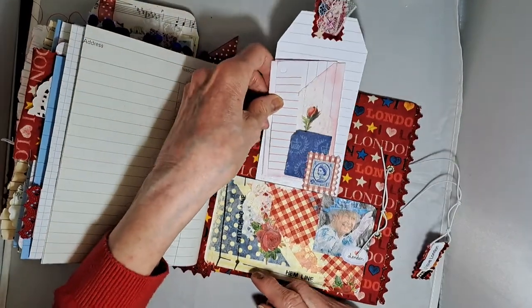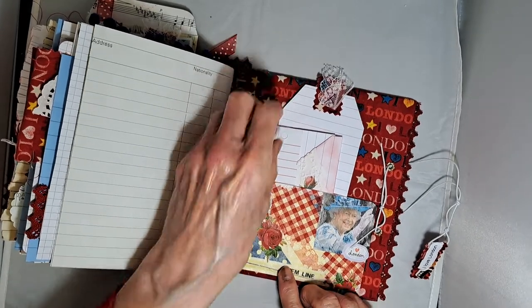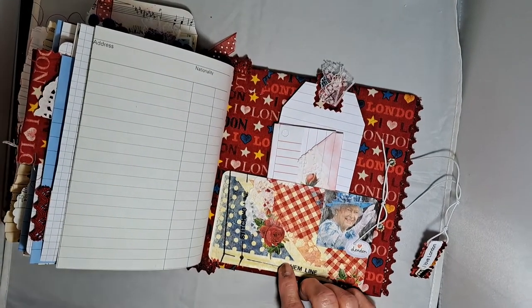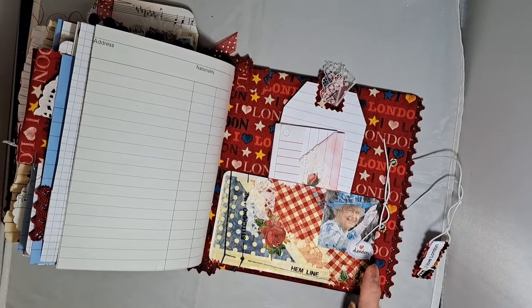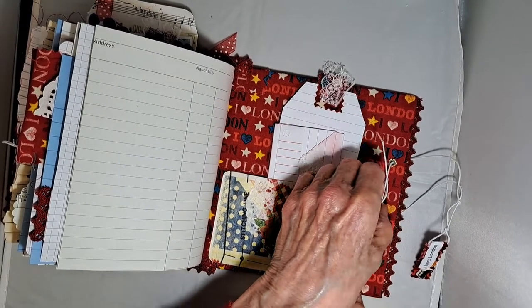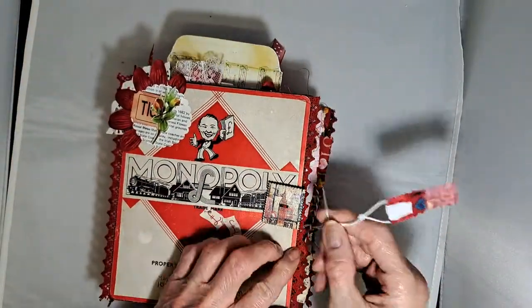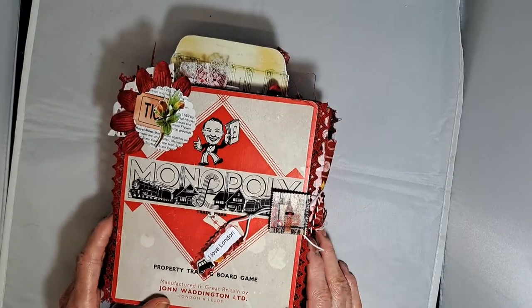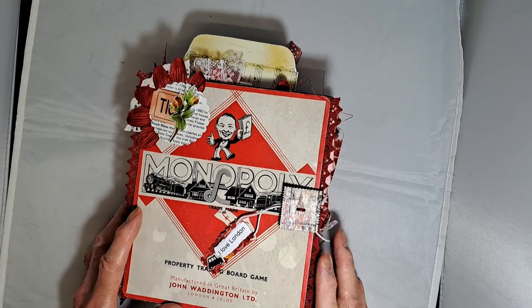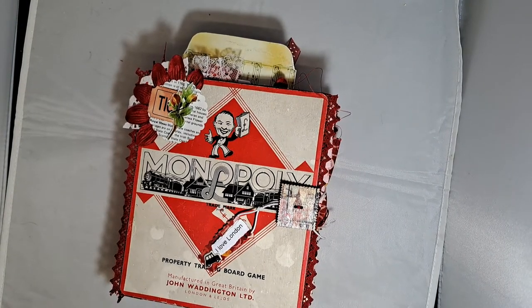Some of the leftover paper strips are used here, and that is on a pocket made from the master board. It's a goodbye from the Queen. So that is my project for May Mayhem 2022 by Dear Julie. Thank you for watching — bye for now!